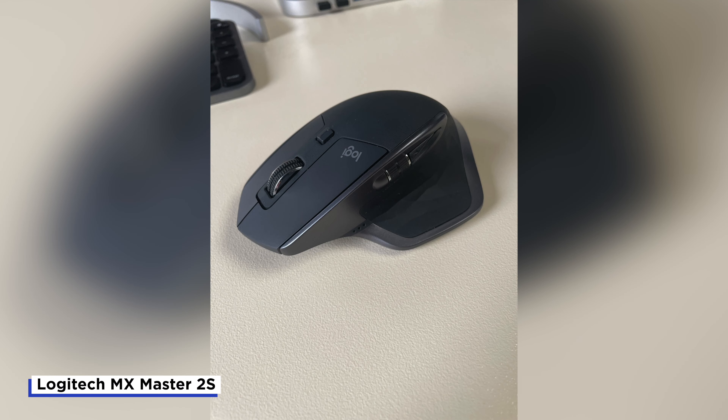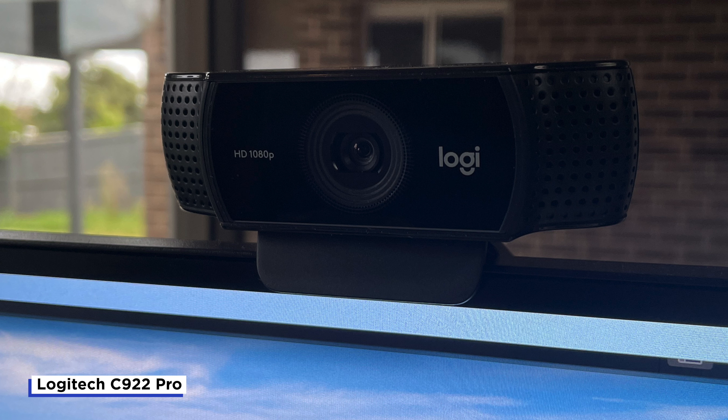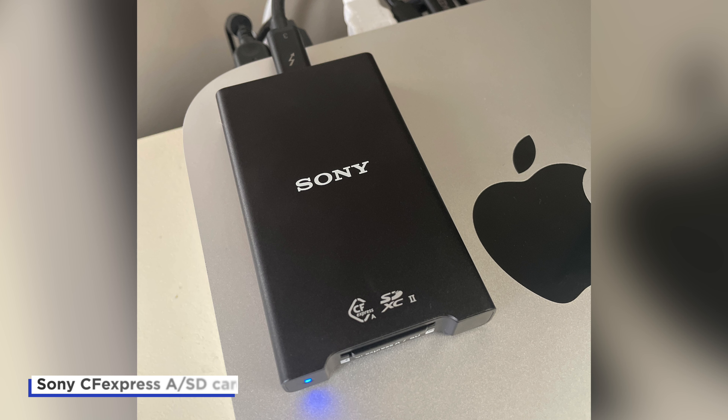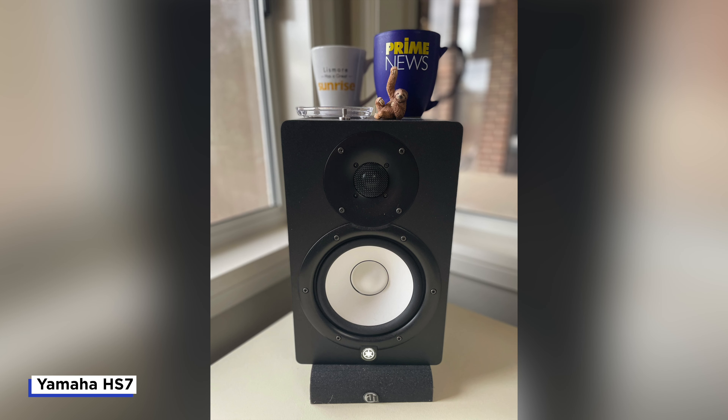The monitor I'm using is the LG 27UK850. The mouse is the Logitech MX Master 2S. The keyboard is the Logitech MX Keys for Mac. My webcam is the Logitech C922 Pro. My memory card reader is the Sony CFexpress Type-A SD card reader. My audio interface is the Steinberg UR22 Mark II, and the speakers I use are the Yamaha HS7.